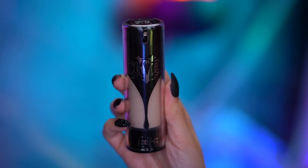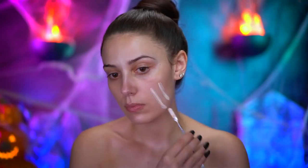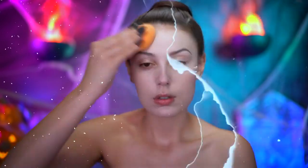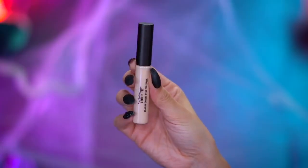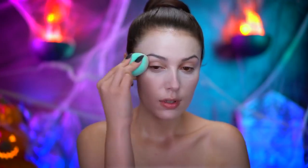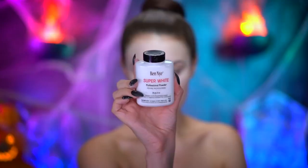I'm mixing foundation and foundation lightener to pale out my skin tone and blending this in with a damp sponge. I'm highlighting under my eyes with concealer — this will also add some more coverage and brightness. Then I'll set all of that in with a brightening translucent powder.